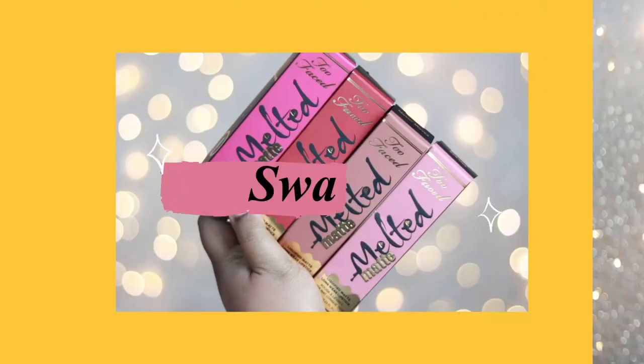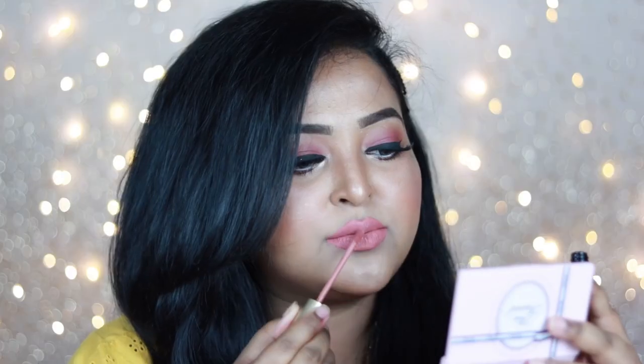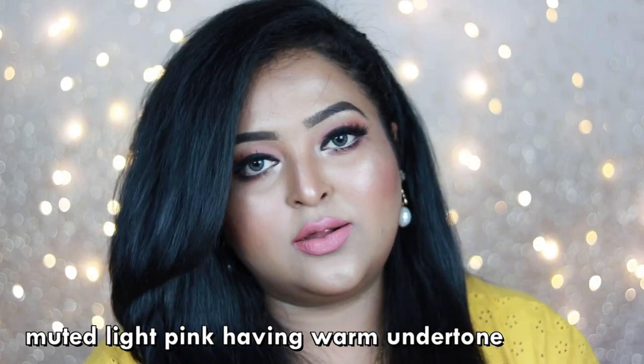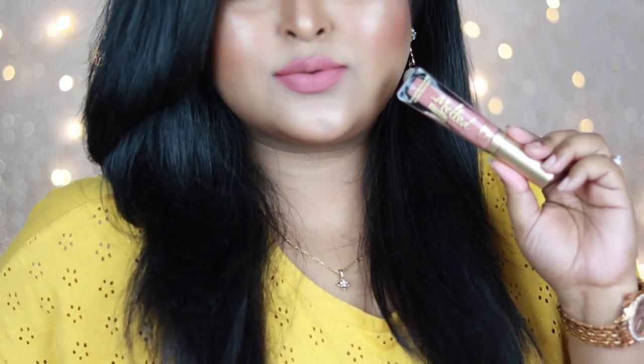Now let's move on to the application and swatches. The first shade is Sellout — Too Faced's best-selling nude. It's a muted light pink shade with warm undertone, definitely going to work on fair to medium skin tones. If you belong to dusky, dark or deep skin categories, this shade may wash you out. It looks really good with intense black, green or blue smoky eyes, and if you're fair to medium, you can wear it as your MLBB shade.